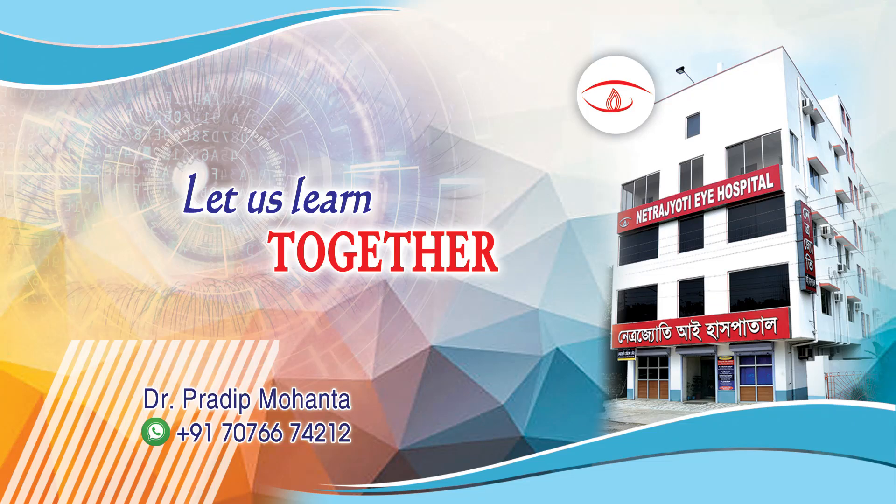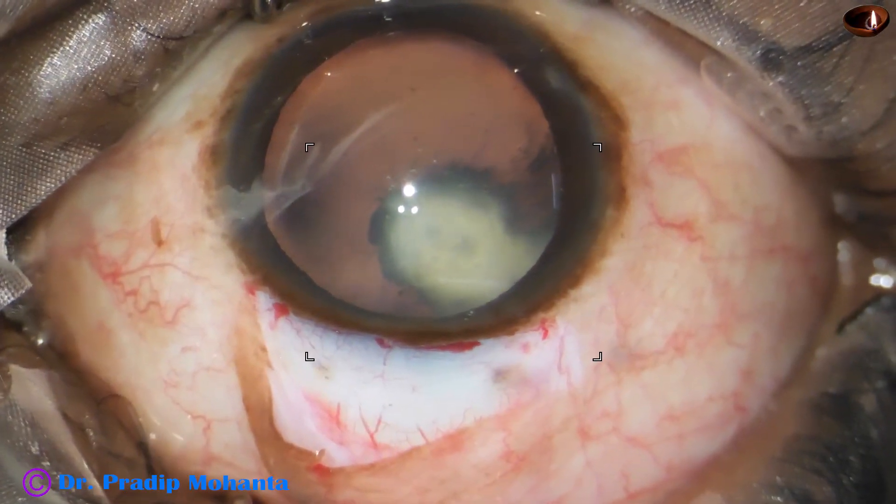Friends, welcome to my workplace at Ranaghat, West Bengal, India, for hands-on FECO and SICS training.